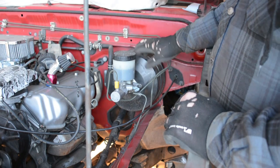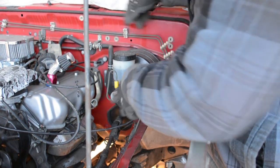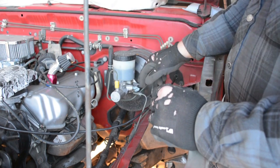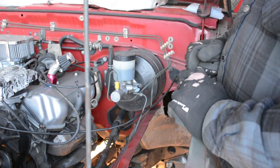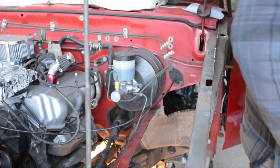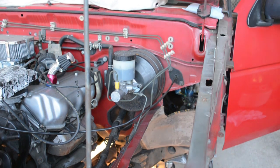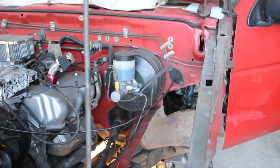The booster is just slightly in the way, so we're going to have to move it over. I need to undo this line — we already got the brake lines undone. Four bolts on the inside are done. The pushrod is still hooked up, but we're going to get that off and then figure out the pushrod and hopefully pull this all out. The plan is just to move it over about three-quarters of an inch — it should have plenty of room.